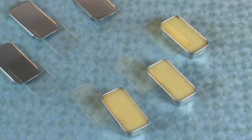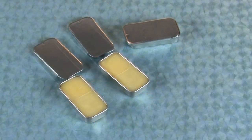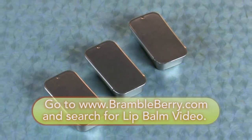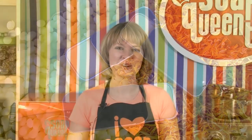Thanks so much for joining me today on this free Soap Queen TV episode of How to Make Lip Balms. If you're interested in learning more about lip balms — including how to make them in batches of 50 for large-scale production — BrambleBerry.com has a premium Soap Queen TV episode where I go into all the ingredients behind lip balm making and more technical how-to's. Until next time, thanks so much for joining me.